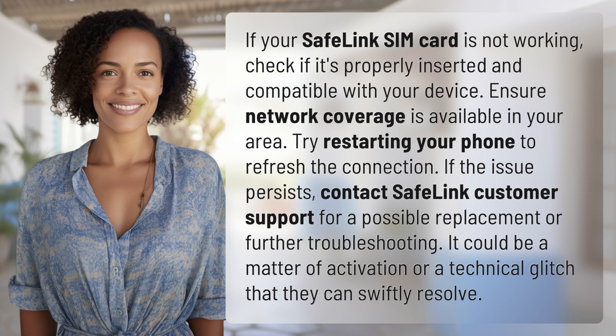If the issue persists, contact Safelink customer support for a possible replacement or further troubleshooting. It could be a matter of activation or a technical glitch that they can swiftly resolve.